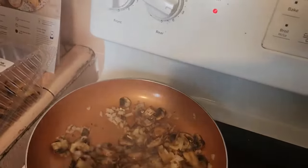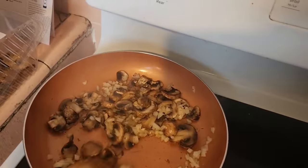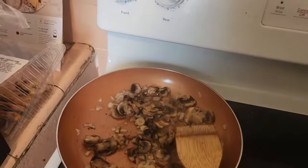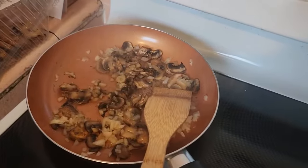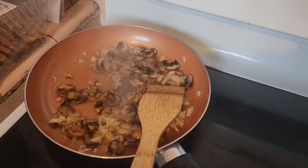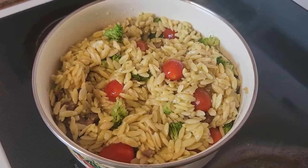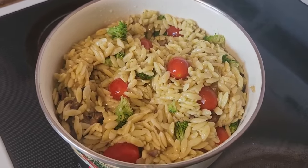I've got onion and mushrooms going, and I'm putting the garlic in right now — I didn't want to add it too early because I don't want it to burn. I'm using olive oil instead of butter because this is a potluck in Berkeley and a lot of people are strictly vegetarian, so everything is coming from vegetables. It took maybe 15 to 25 minutes tops and I have a nice orzo pasta salad.